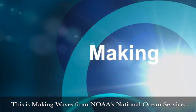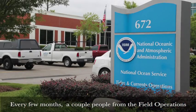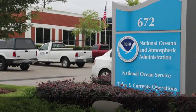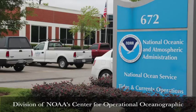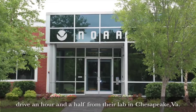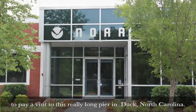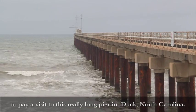This is Making Waves from NOAA's National Ocean Service. Every few months, a couple of people from the field operations division of NOAA's Center for Operational Oceanographic Products and Services — CO-OPS for short — drive an hour and a half from their lab in Chesapeake, Virginia to pay a visit to a really long pier in Duck, North Carolina.